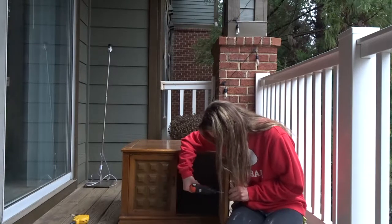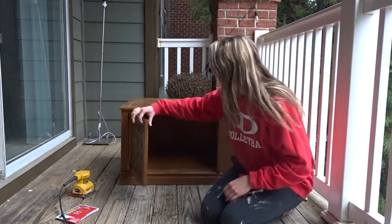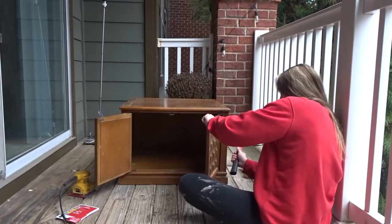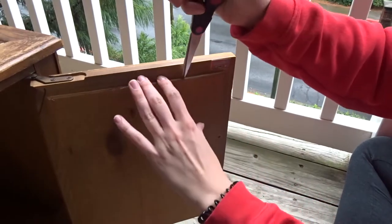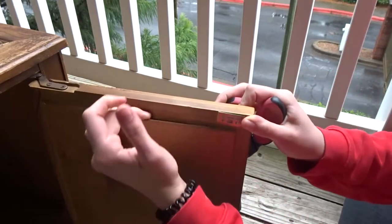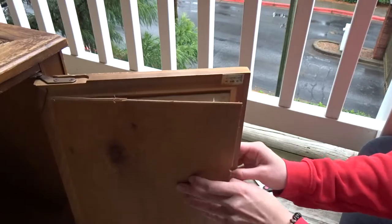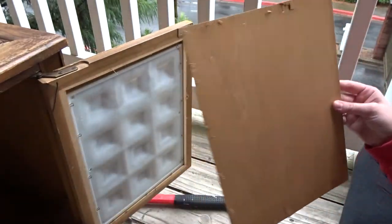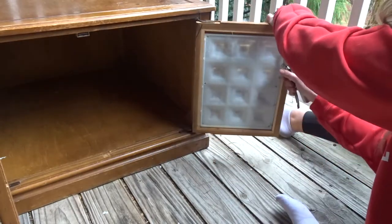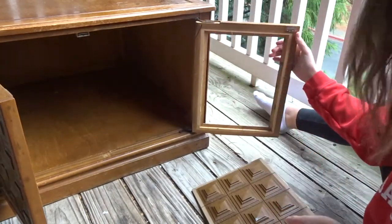I think I'm just going to take a hammer and try to knock it out because I can kind of push on it. And I just take some scissors and try to get these staples off right there — you see them. So we got this out and now I'm going to take this and get the little staples out.